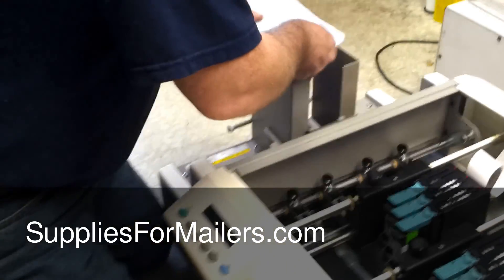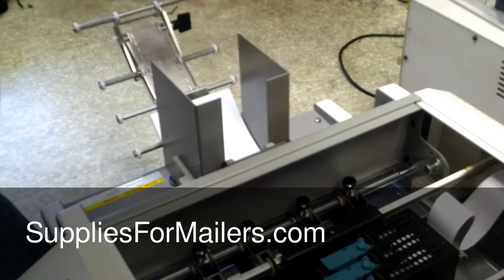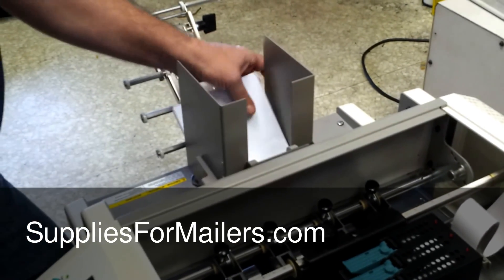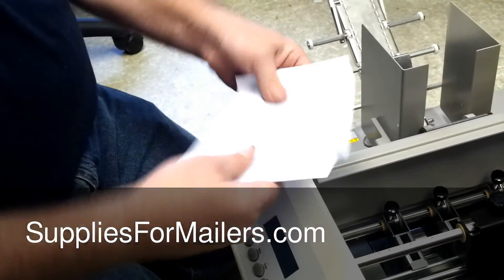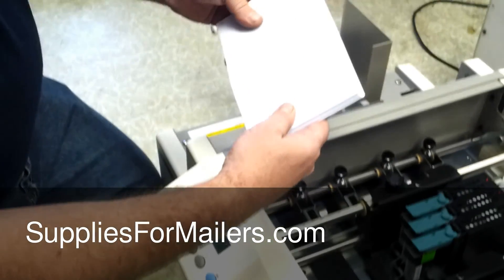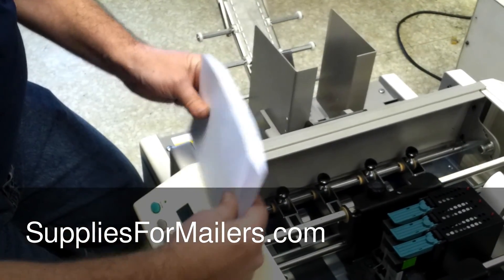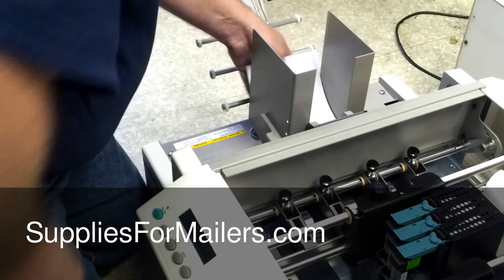At this point we're going to add some media to the feeder. You want to take most of your media and kind of fan them out, break them a little bit, make sure they're not sticking together. Then just kind of spread them out, wedge them down the side, and push them up.